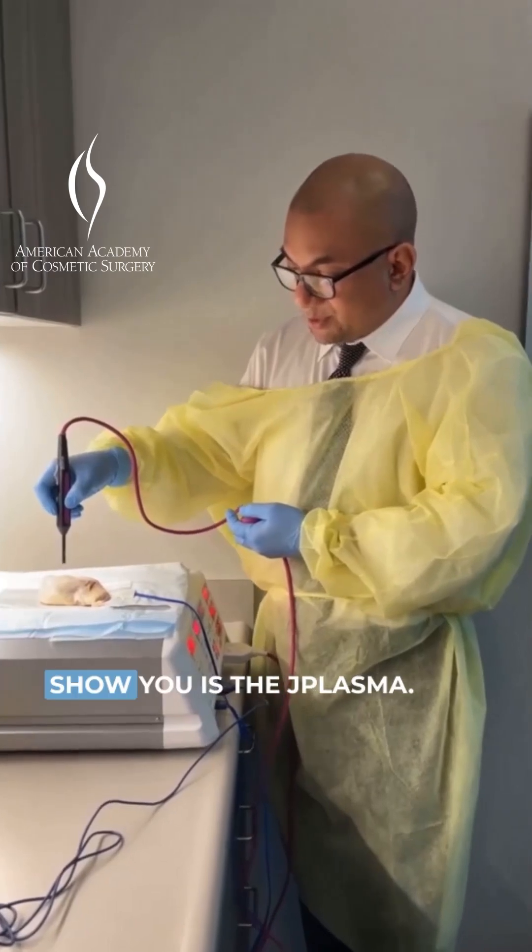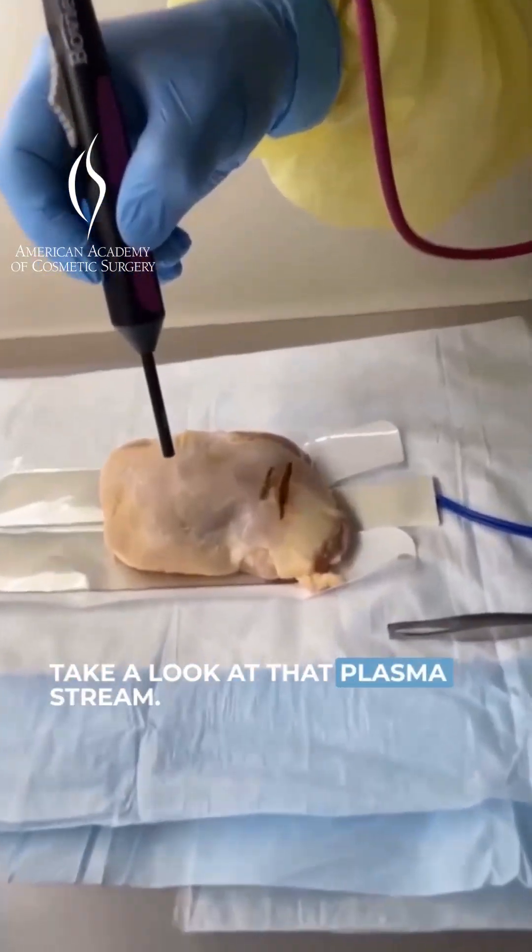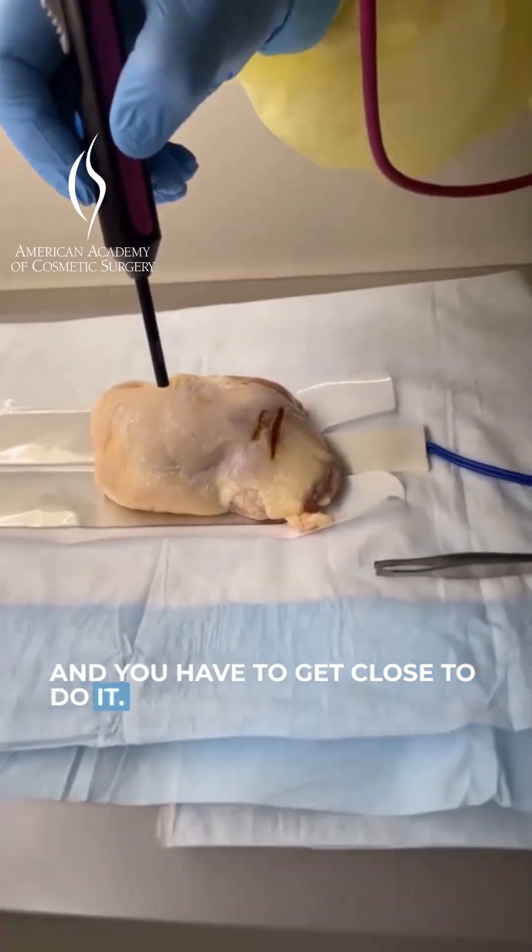The third thing I want to show you is the J-Plasma. Take a look at that plasma stream. You have to get close to do it, but it's very safe.